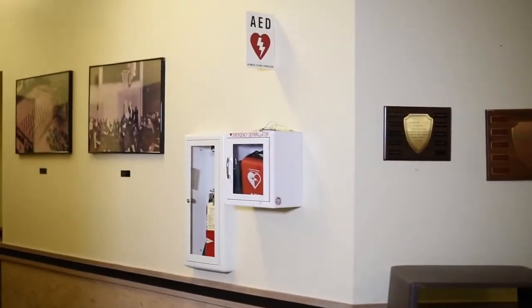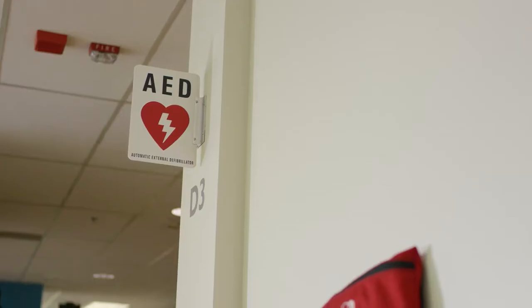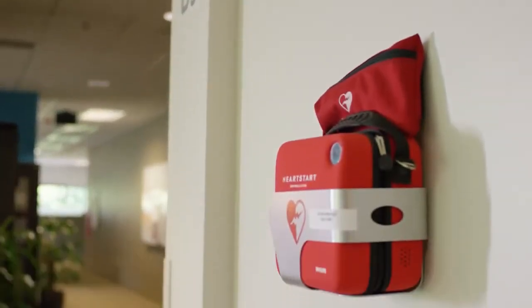Consequently, for the best outcomes, AEDs should be available in as many locations as possible, including yours.